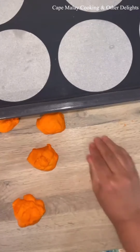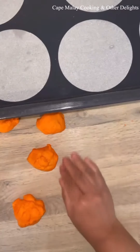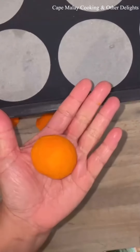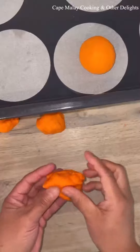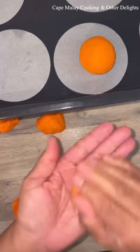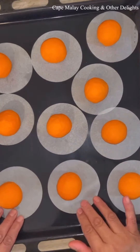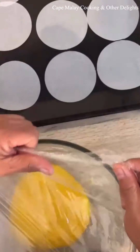Hold your hand into a cup shape, like I've shown you there — hollow inside — and roll it until it's smooth, then place it onto greaseproof paper.